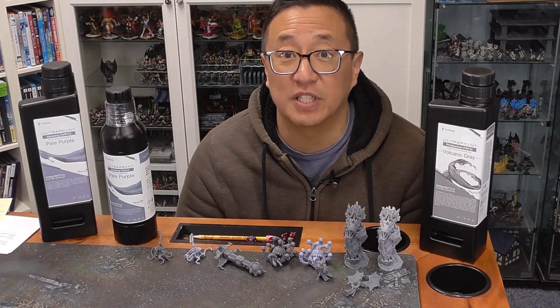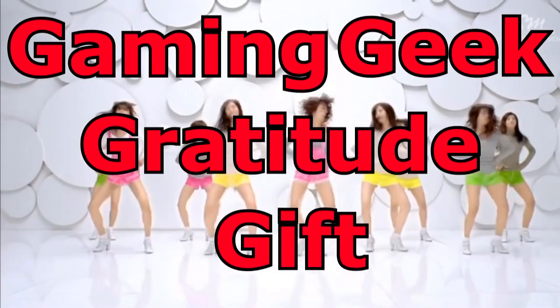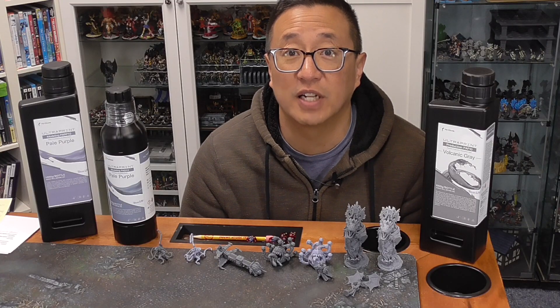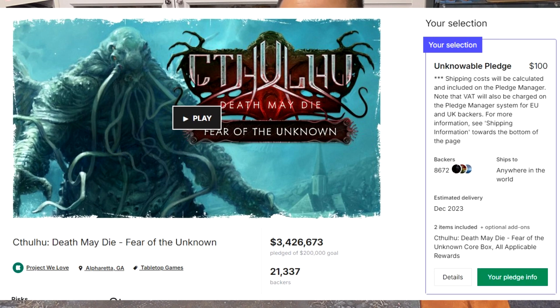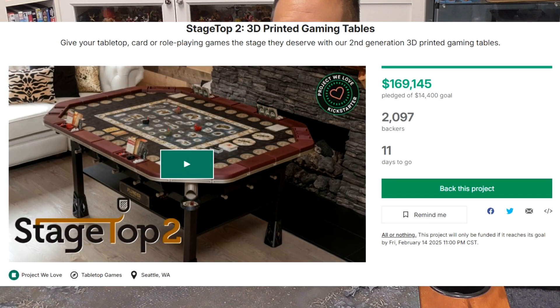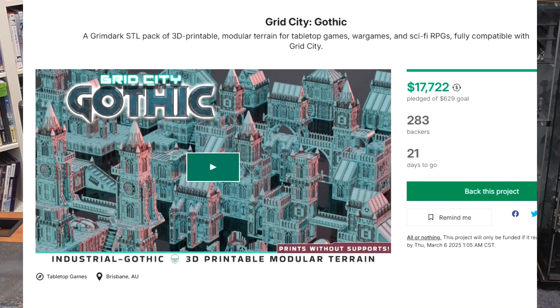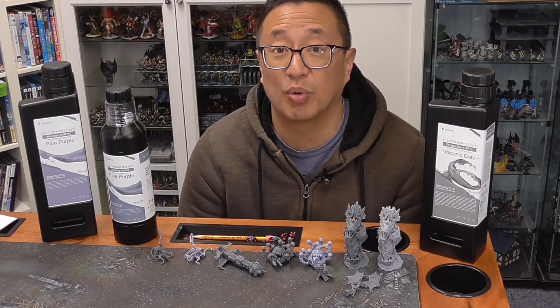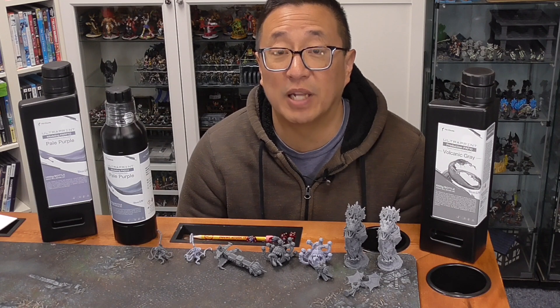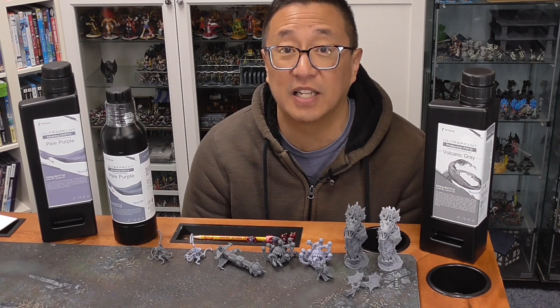Before we get into today's video, I just want to share what the GGGGs are for this month. Each month, Bob the Bull Holder picks some of my Patreon supporters to receive gratitude gifts. For February 2025, we have my Kickstarter version of Cthulhu Death May Die, a pledge for the Stage Top 2 Kickstarter, two pledges for the Curse of the Citadel Great Hall Campaign, a pledge for the Grid City Gothic by Saucerman Studios, and $100 going towards a crowdfunding campaign voted on by my Patreon supporters. Use the link below to find out how you can get in on the chance of receiving one of these gratitude gifts — it only takes a dollar. Bob will be making his pick this upcoming Sunday, March 2nd.